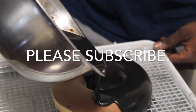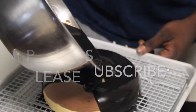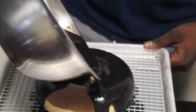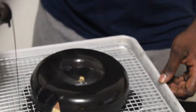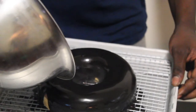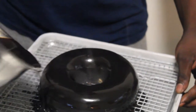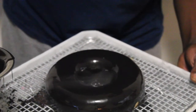I'll post videos with the recipes for my dark chocolate mirror glaze — I have two of them: one uses gelatin and one is just chocolate, so just give me a couple of days to do that. When I'm done glazing the cake, I let it sit at room temperature for about five to ten minutes.